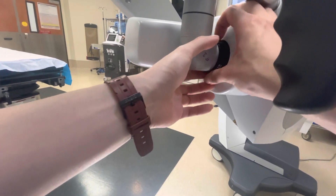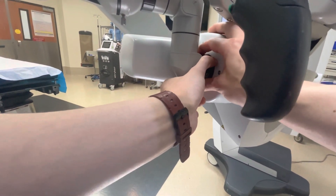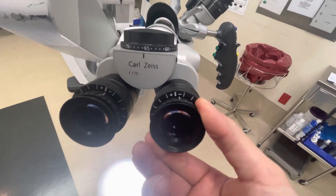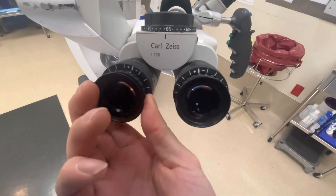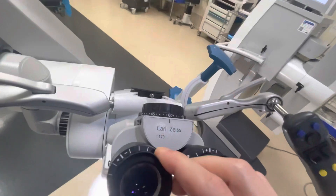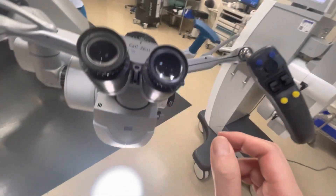Once you have that done, use two hands to make sure it's well seated, because that arm is thousands of dollars — you don't want to be the one that makes it fall. Go ahead and zero these eyepieces. There are lines on the eyepiece itself; do it on the observer port and also for the surgeon. Normally it's zeroed and people don't mess around with it too much.